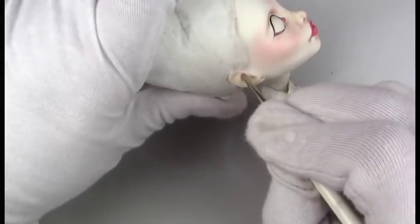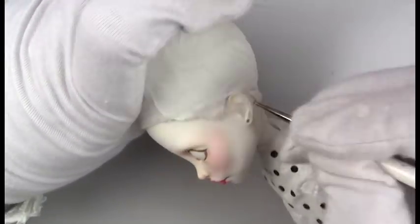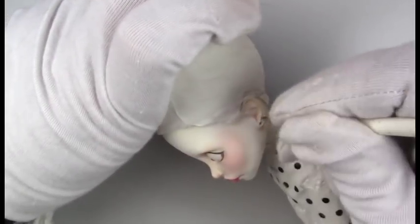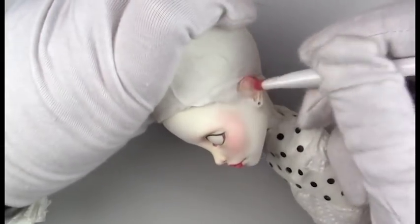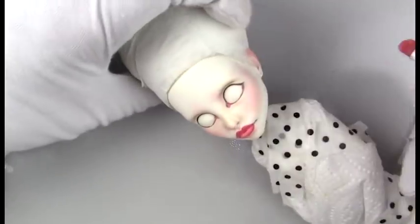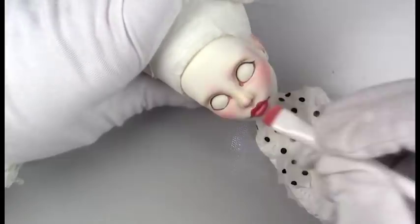Spectre is one of my very favorite dolls to customize. I think her and Laguna are my two favorites — I just love the shape of their mold. Like I said before, I always have to do the ears. If I don't customize the ears then I feel like it's not finished.